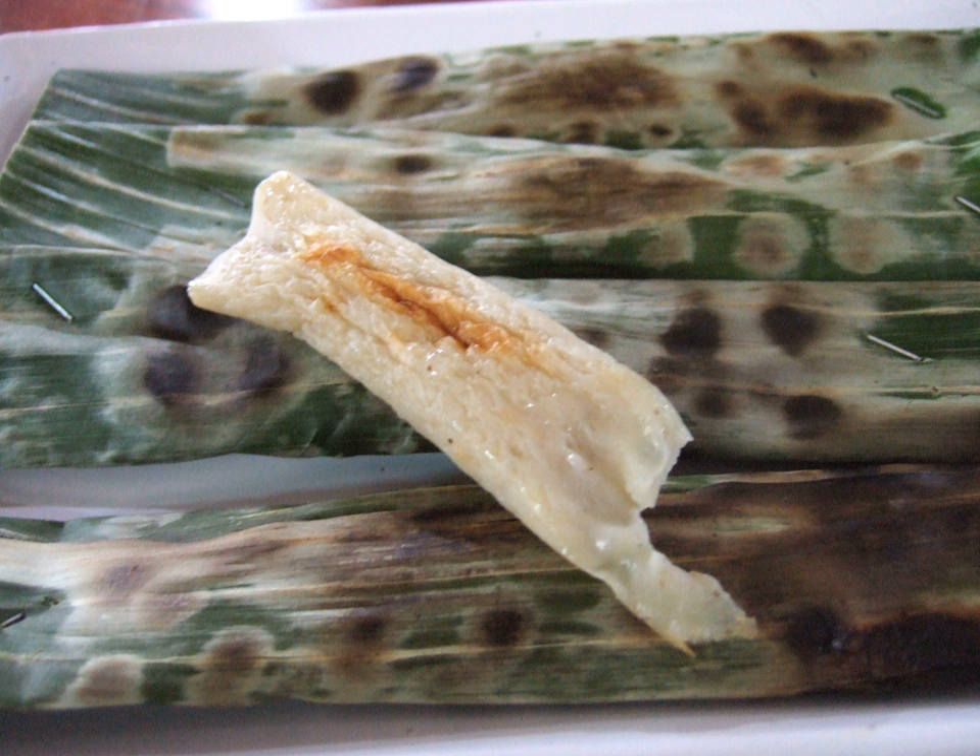Otak-Otak is made by mixing fish paste with a mixture of spices. The type of fish used to make Otak-Otak may vary; mackerel is commonly used in Malaysia, while Ikan Tenggiri is a popular ingredient in Indonesia. Other types of fish such as bandeng and the more expensive Ikan belida might also be used. The ground fish and starch is seasoned with spices which usually includes garlic, shallot, coconut milk, pepper, salt and sugar.